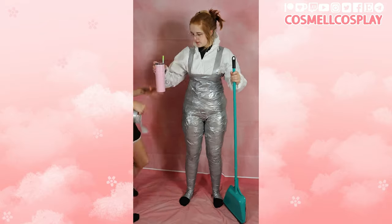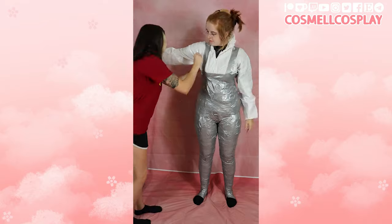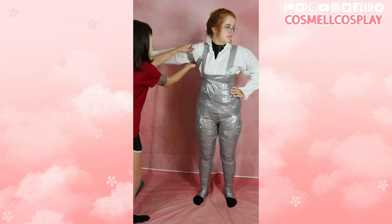Once you start taping your arms is when the broom comes into play. This helps keep your arms straight and lets them rest a little while you get taped.